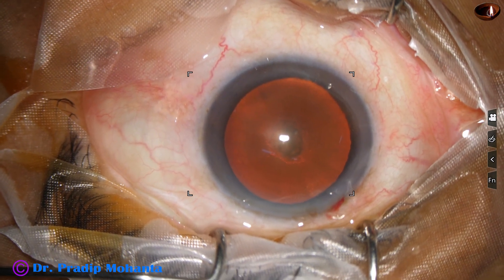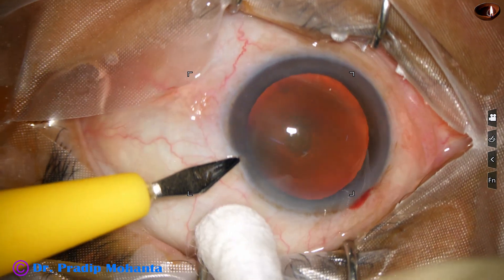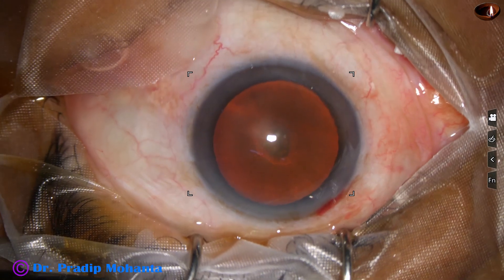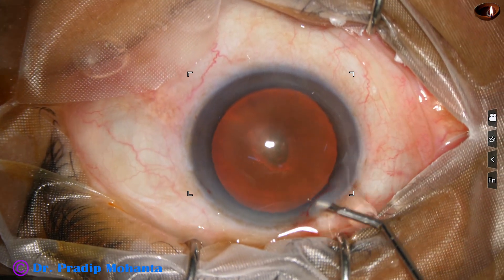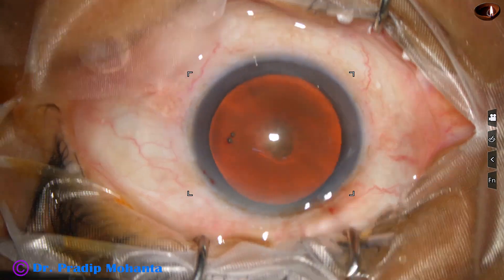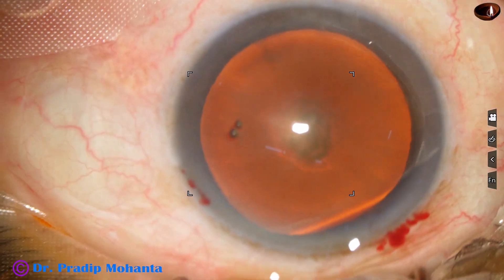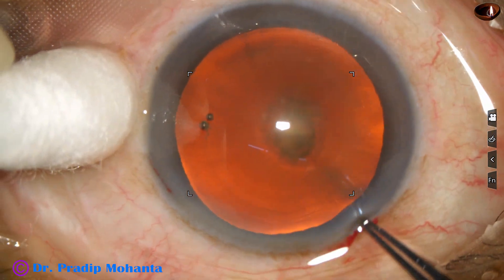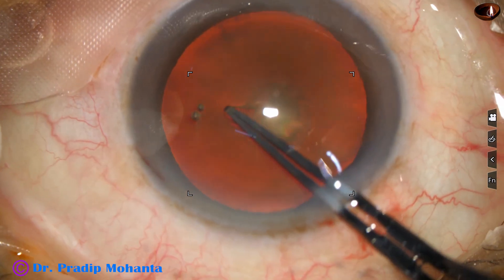The main incision has been placed on the posterior aspect of the limbus, and now a side port is being placed on the left side of the main incision, about 3 o'clock hours away. The anterior chamber is filled up with 2% hydroxypropylmethylcellulose. The microscope is OMS-90 from Topcon, and the phaco machine I am going to use is the Catarex-3.